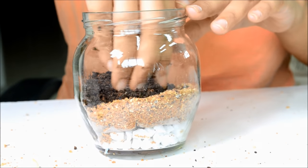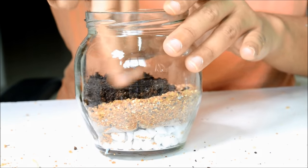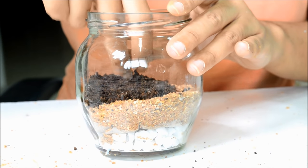Next, add a garden soil layer for nutrition. If you're using small plants, a centimeter and a half of this layer is enough.